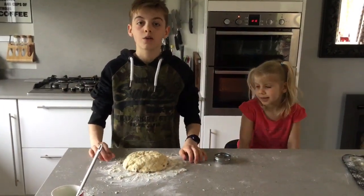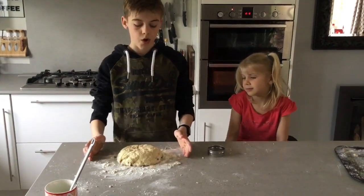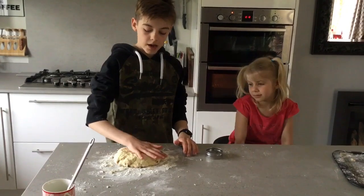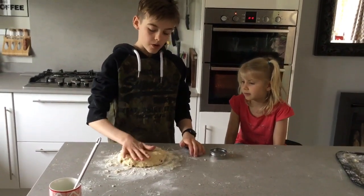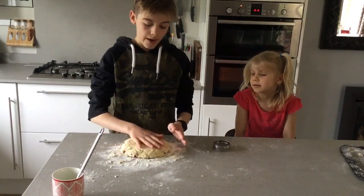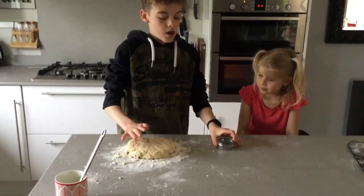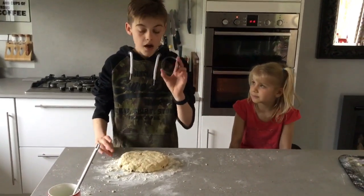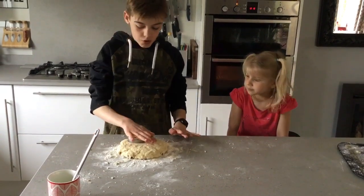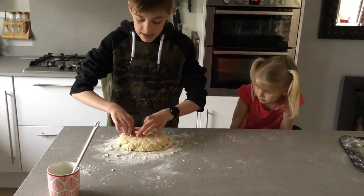Once it has all come together, take it out of the bowl and put it onto your floured worktop. Flatten it down but don't work it too hard — you'll want to get it about two centimeters thick. Then get a cutter and cut out your scones. Make sure you don't turn the cutter, or they won't rise in the oven.